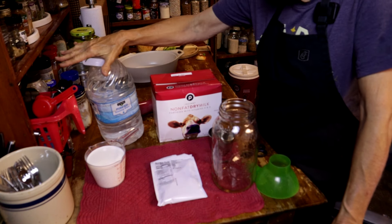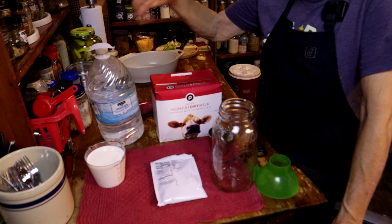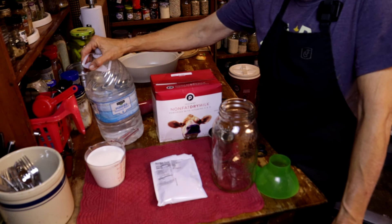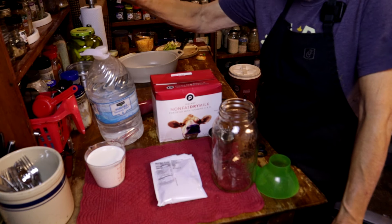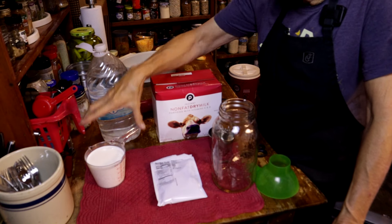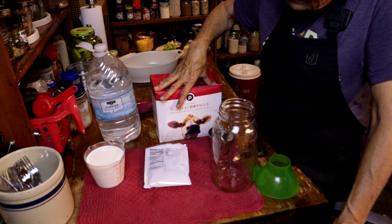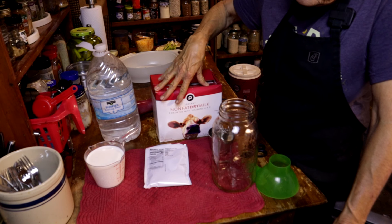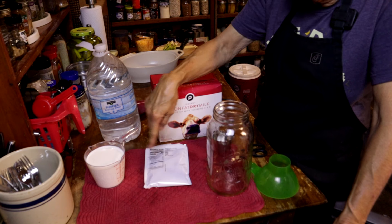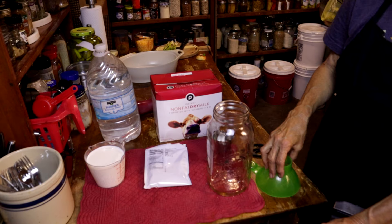What you're going to need is some filtered water. I really don't recommend tap water — or like us out here, we have well water. You don't have to use filtered, but I prefer to buy a little water. I use two cups of half and half and one packet of the powdered milk. You're going to need a half-gallon jar because you're going to make a quart and a half of milk. And let's just get started — it's just that easy.